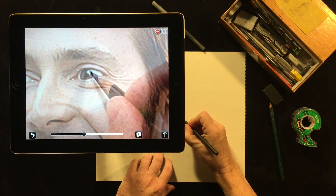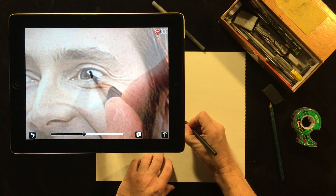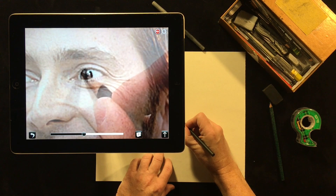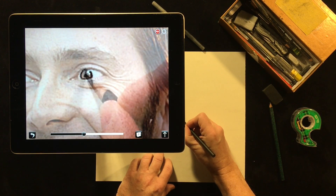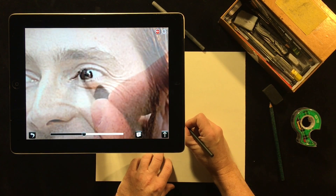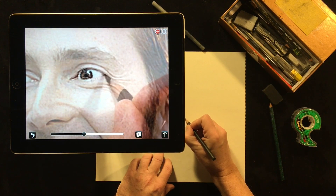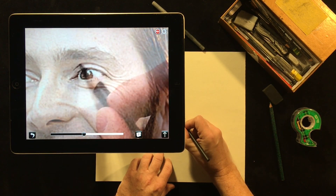I'm going to get started here with the eye. Using a combination of pressure, hatching, or any drawing technique that you want, I fill in where I see — it's a kind of tracing. But it's up to you to decide where the lines go, which lines you draw, which lines you don't draw.